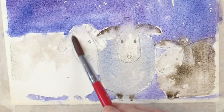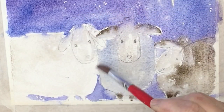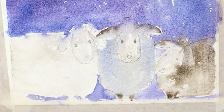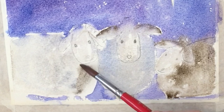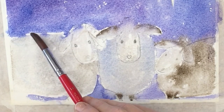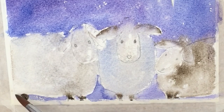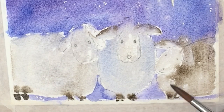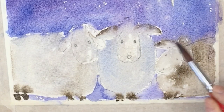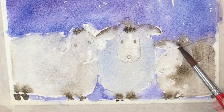Now the third sheep. I'm going to make it a slightly light brown color, slightly different from the other ones. So I'm dropping in a cobalt blue to start with and then a kind of grey brown. A little bit of shadow under the chin, nice brown legs. And when you're working wet in wet, you don't necessarily stroke the paper with the brush as much as just dab it with the tip of the paintbrush, letting the paint find its way.